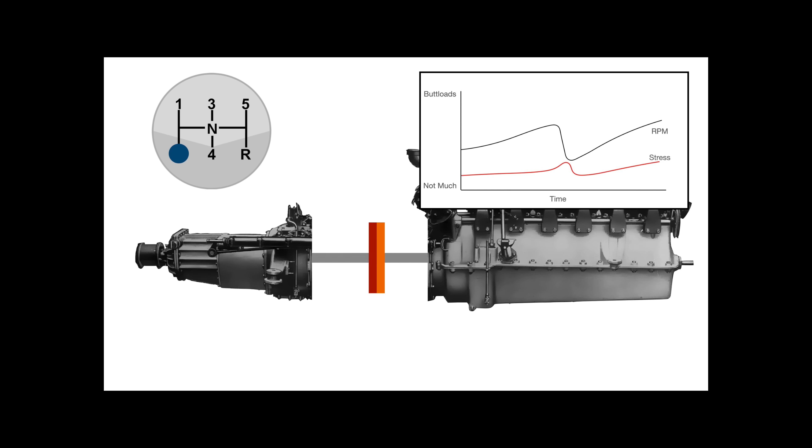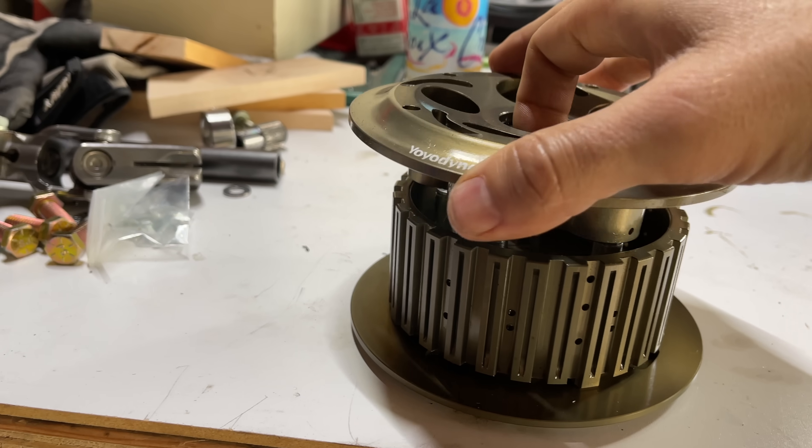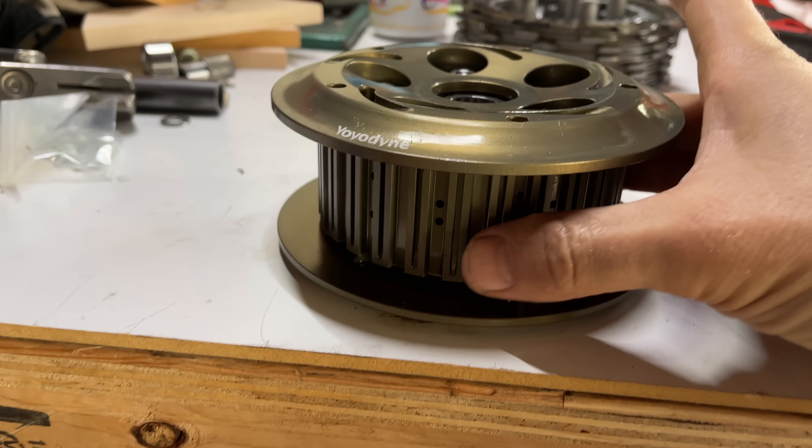A slipper clutch is like a regular clutch, except that it automatically slips in deceleration, allowing for different speeds between the input and the output while you're slowing down.